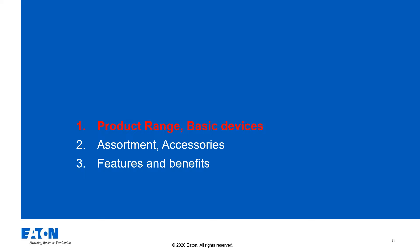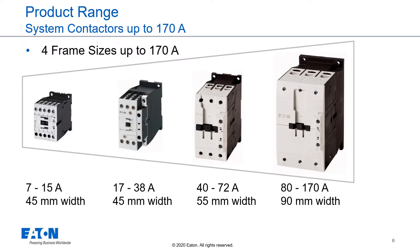Product Range Basic Devices. The X-Start Contactor Series offers 4 frame sizes up to 170 amps: from 7 to 15 amps, frame size 1; from 17 to 38 amps, frame size 2; from 40 to 72 amps, frame size 3; and from 80 to 170 amps, frame size 4.